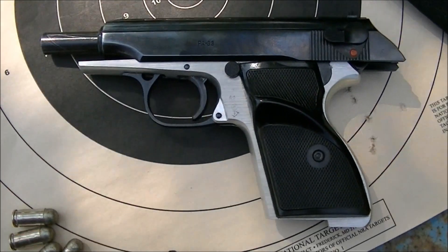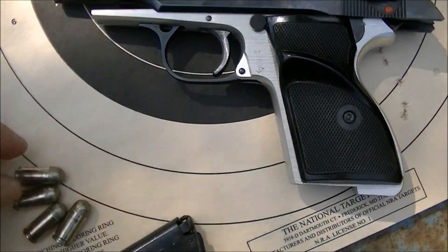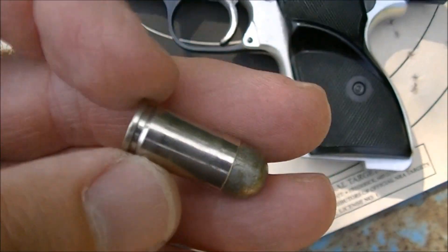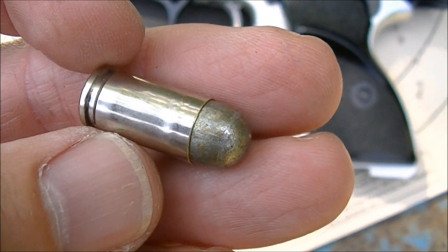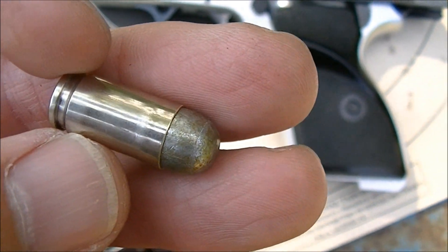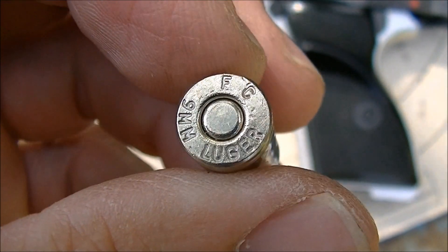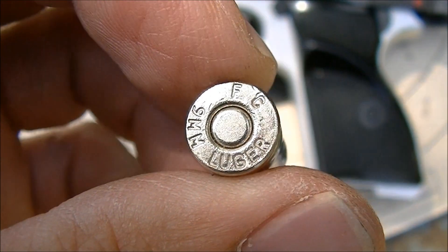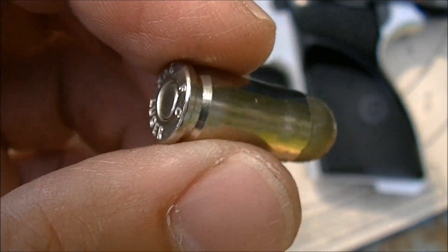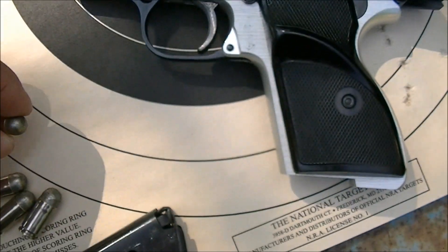Hi there guys, I'm out at the range today with the PA-63 9mm Makarov pistol and I'm going to be trying out some hand loads that have the Lee cast bullet — the 365-95-1R bullet I believe is the number — and these are done up in 9mm Luger cases which have been shortened to 9x18 and flared. So we're gonna see how this load works.